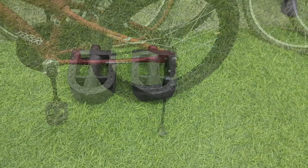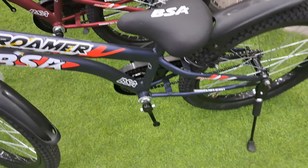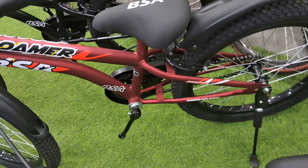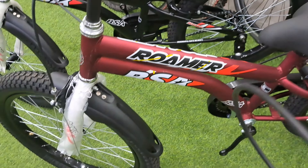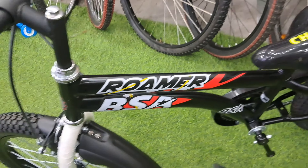The recommended rider height is 115 cm to 135 cm. This cycle comes with a side stand. Some parts found in regular kids' cycles — like a basket, carrier, support or trainer wheels, and backrest — are not part of this cycle.